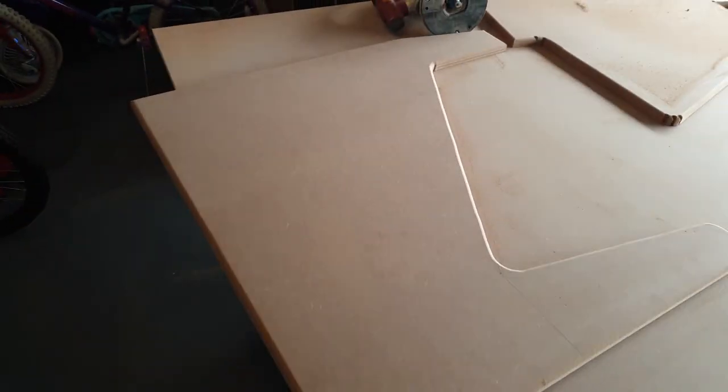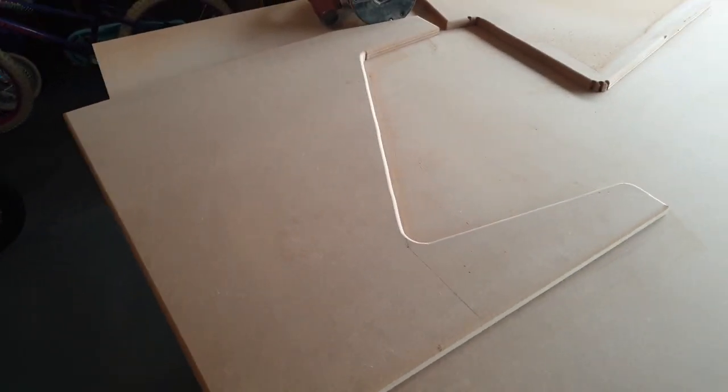That's kind of the end of day one essentially. Tomorrow my plan is to assemble the rest of it - basically get it all put together and see how it looks.